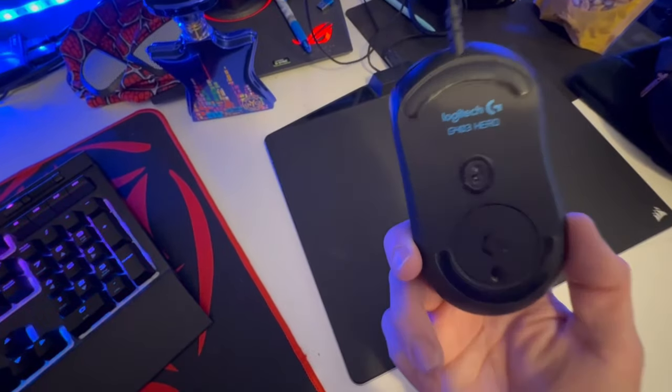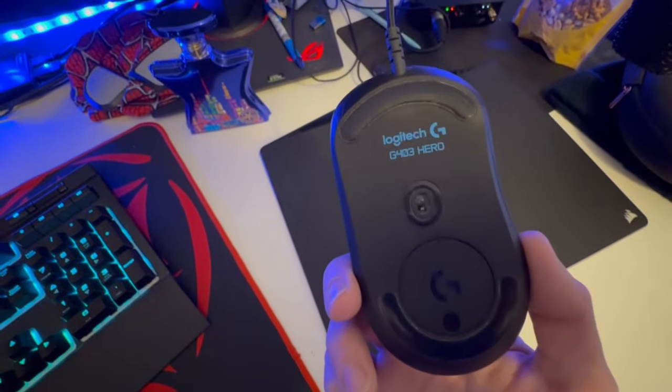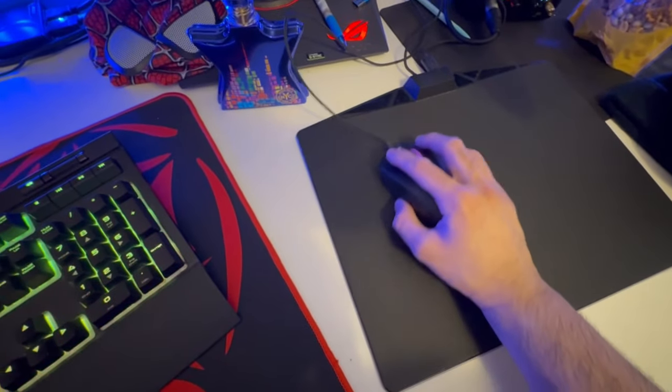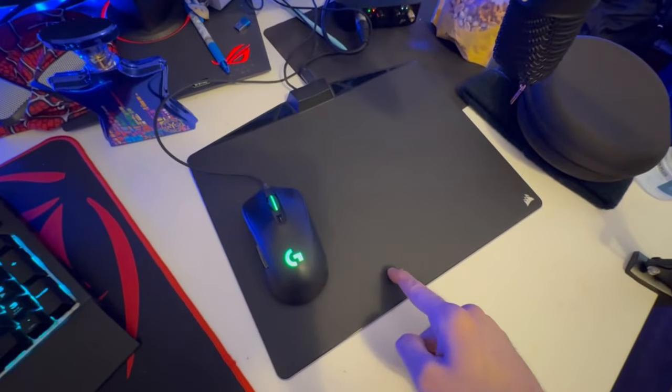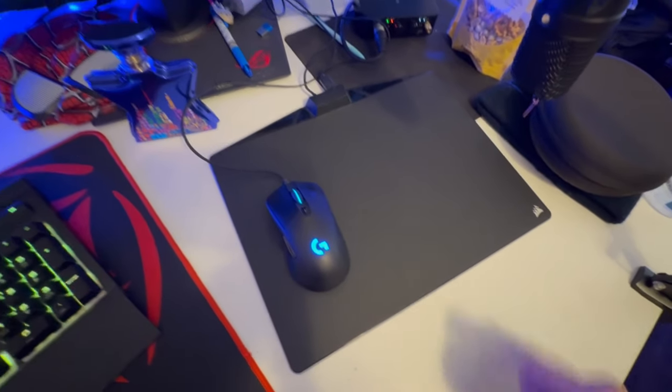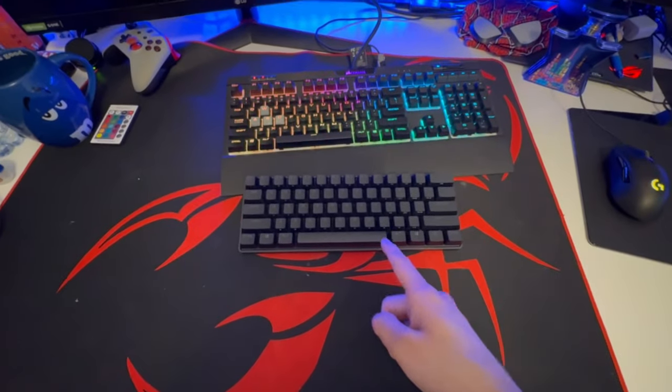Thank you for everything, Mr. Keyboard — I really appreciate it. This mouse however does not need an upgrade. This is one of the most comfortable mice you will ever lay your hand on. Very comfortable. Not the biggest fan of the mouse pad — I might change it soon — but I like how the mouse lights up. So let's unplug the old keyboard and pop this bad boy in.